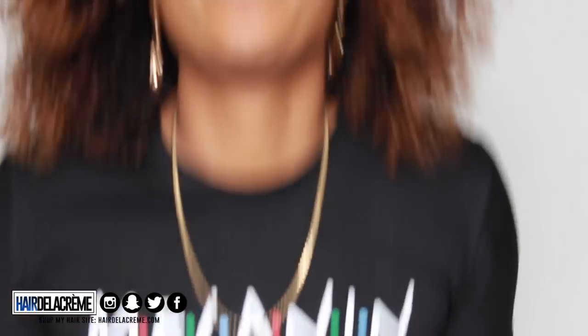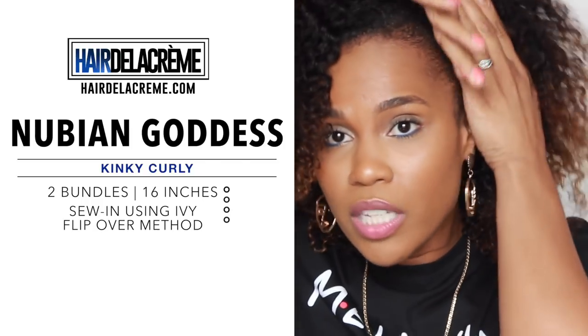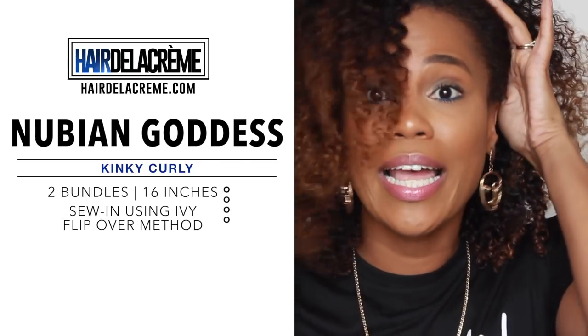I'm still in the same hair, makeup, and outfit from my last video because this is the same day. As I told you guys at the end of my previous video, I was going to take this bad boy out and revamp it, so that's exactly what I'm going to do. I just finished editing that video and it's saving right now, so I'm going to go ahead and take this sew-in out and revamp it to that cute look I was doing. Did you see when I did that and it was like BAM? So that's what I'm going to be doing in this video.